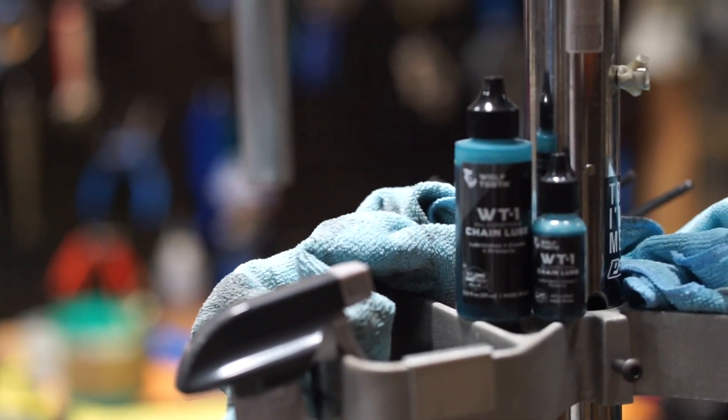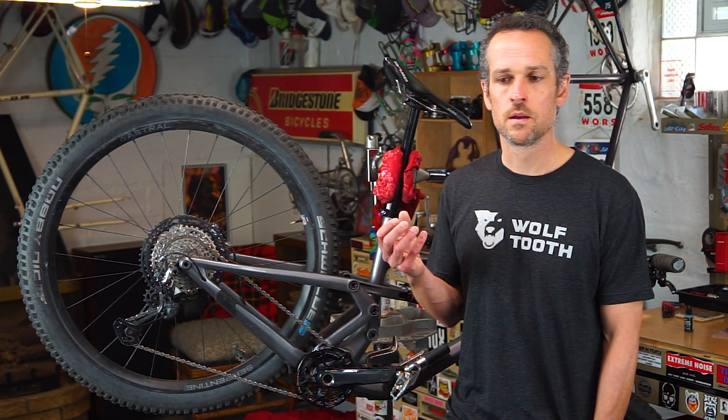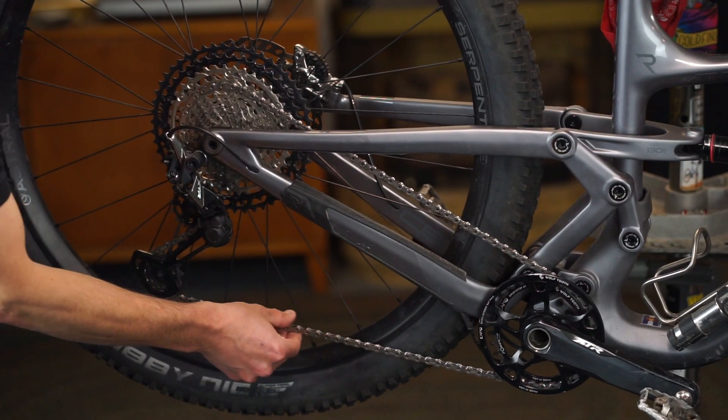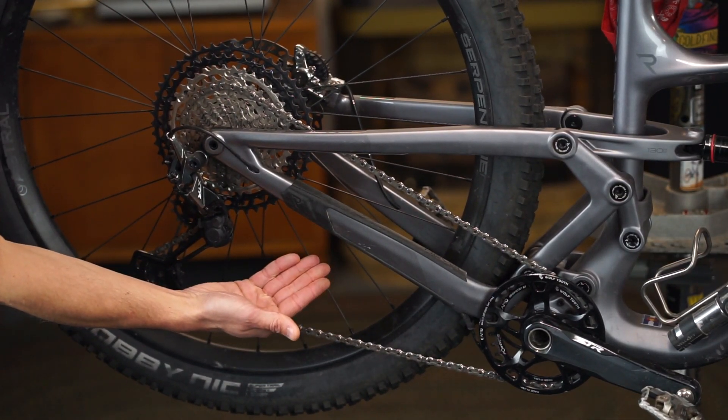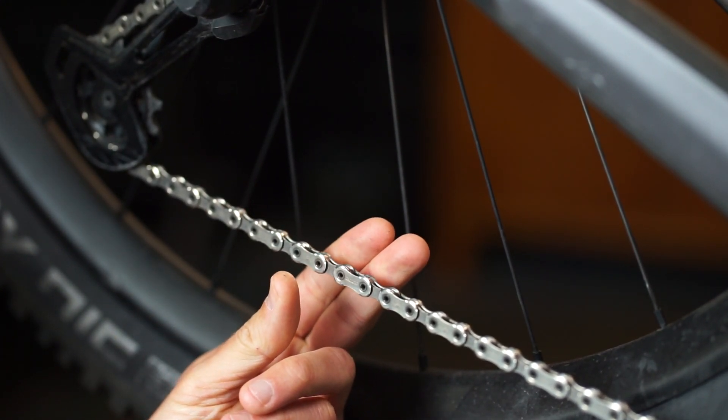WT-1 could be better described as a premium synthetic drivetrain treatment. It's really got two distinct properties: one is cleaning the chain, the other is lubricating the chain. After application, it begins immediately working on getting the grit and grime and factory grease out of the chain. Then the lubricating properties take over. One of the things that sets WT-1 apart is the fact that it binds so well to the metal, which is extremely important on modern drivetrains with the way the chain and chain ring interact.